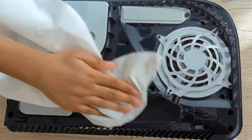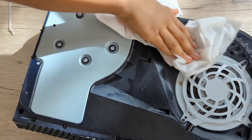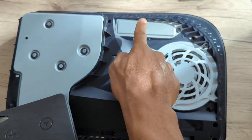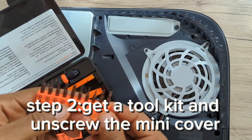You might as well wipe it down with some wipes, and also wipe it down with some tissue. If your console is dirty then you must do that. You also need to get a tool set to take off that lid — so step two: get a tool kit.